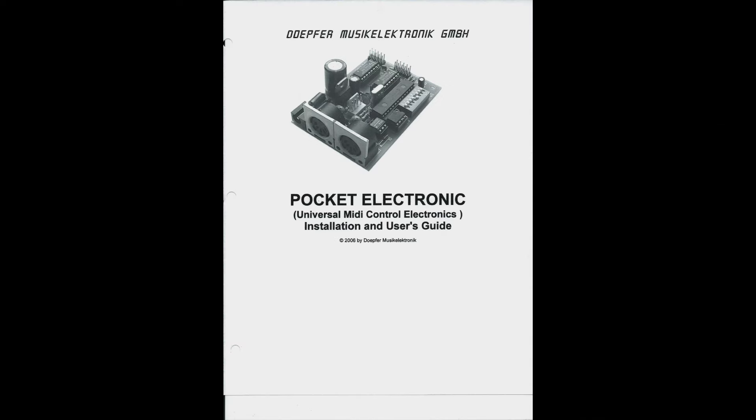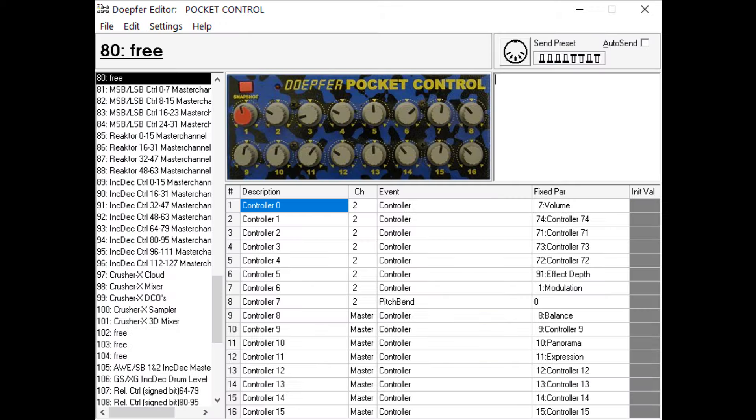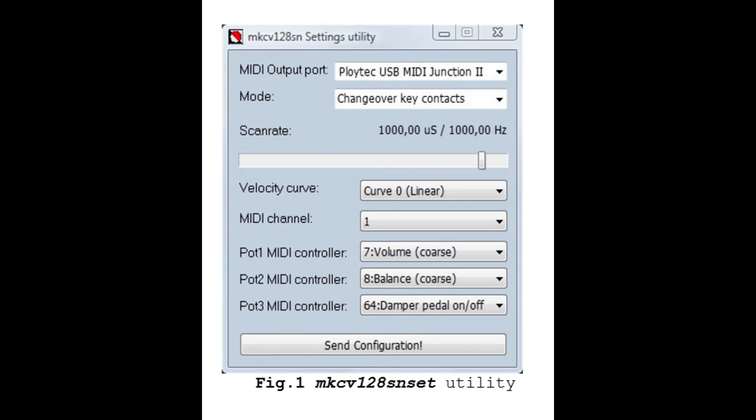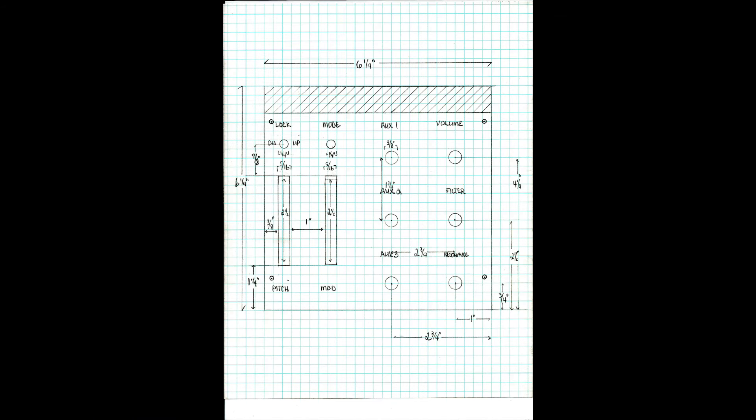I'm going to have a panel on the left with a lot more controls, so I needed an additional board. I chose a Doepfer Pocket Electronics universal MIDI control board, which can take up to 16 different inputs — switches, pots, mod wheel, pitch wheel, whatever — and convert them to MIDI. You can assign all 16 inputs to be whatever MIDI control you want. Both boards come with software you load on your PC and dump into the boards. Once you make that dump, that's how it operates going forward — fully programmable.